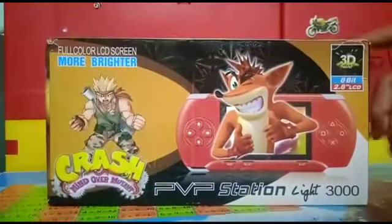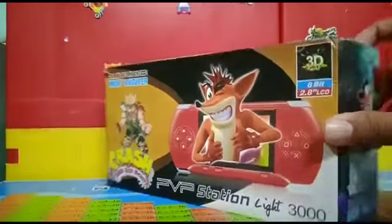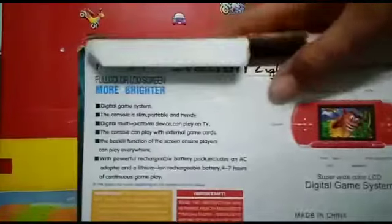Hello guys, today I am going to unbox the PVP Station Light 3000. This video game is available in eight colors — I have bought the red color. Let's open the box.